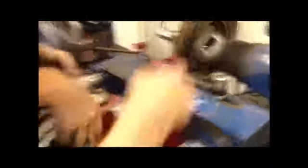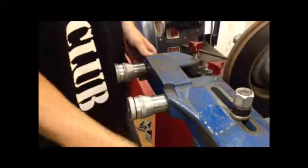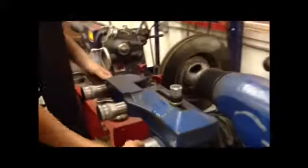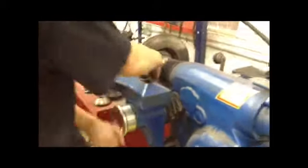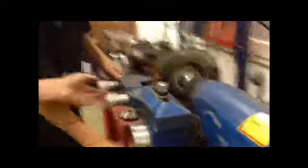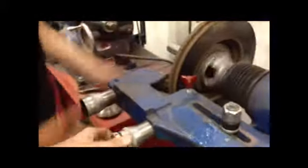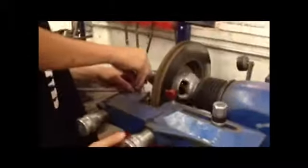Then you're gonna want to get in close so you can see it. Once you've got the rotor going and turning straight, you're gonna want to back this in so that the pins right here that shave down the rotor are in the middle of the rotor. Then you loosen these up, and you twist these in so they touch the rotor.